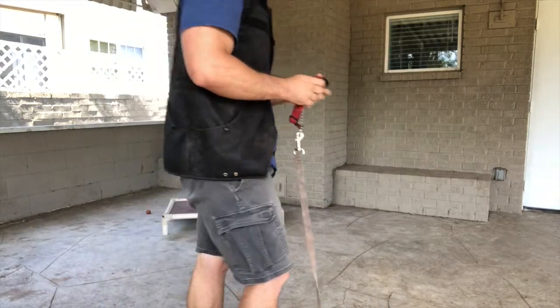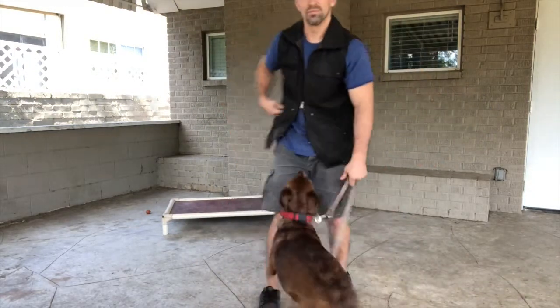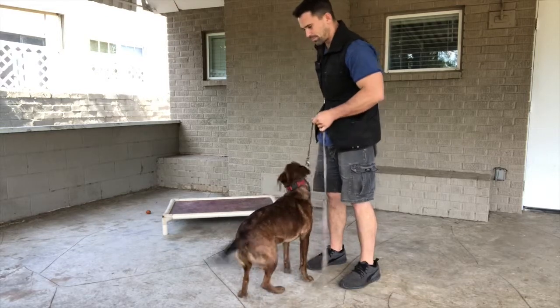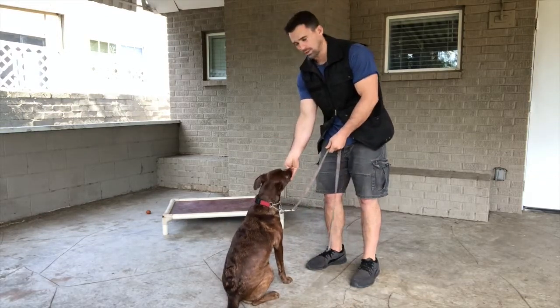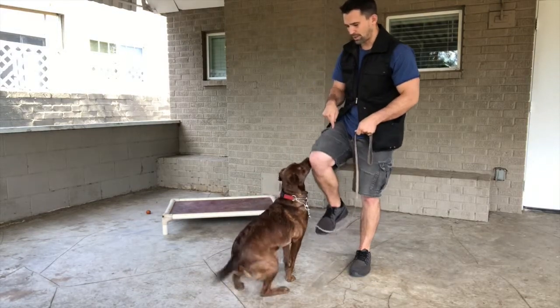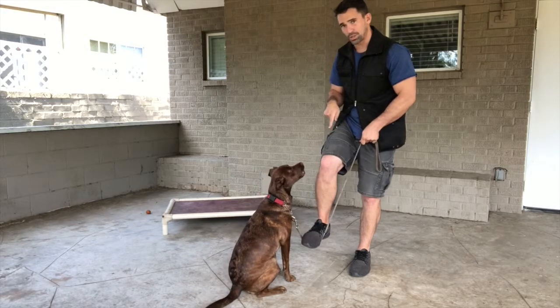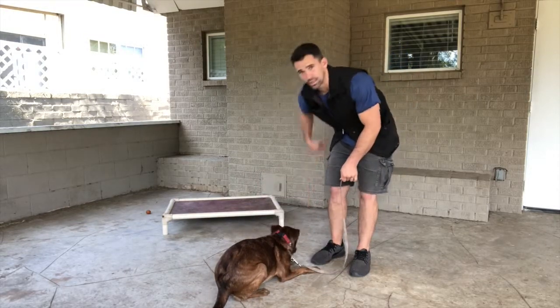I'm going to keep it very simple. First I go to lift up, then I bring the food out. She sits, I release the pressure, and I give her the reward. For the down, I'm going to bring my foot up nice and slow, apply pressure, then the food. Release the pressure, deliver the reward.